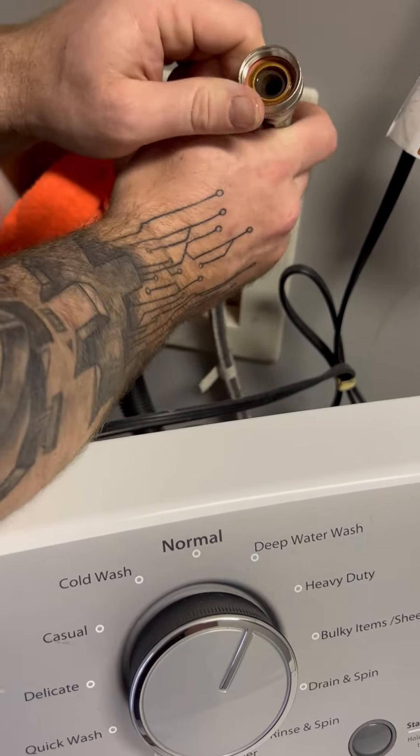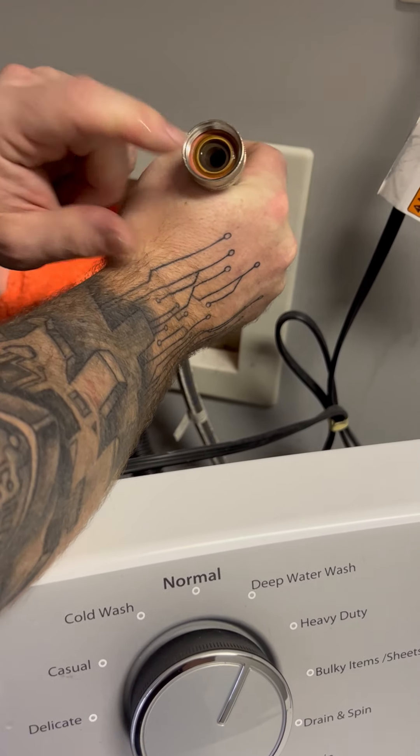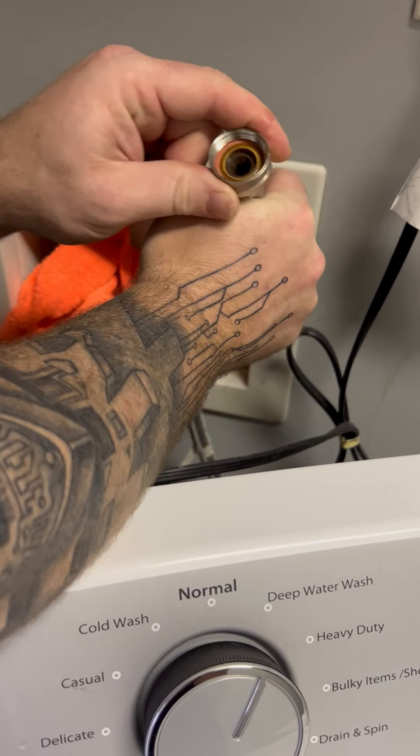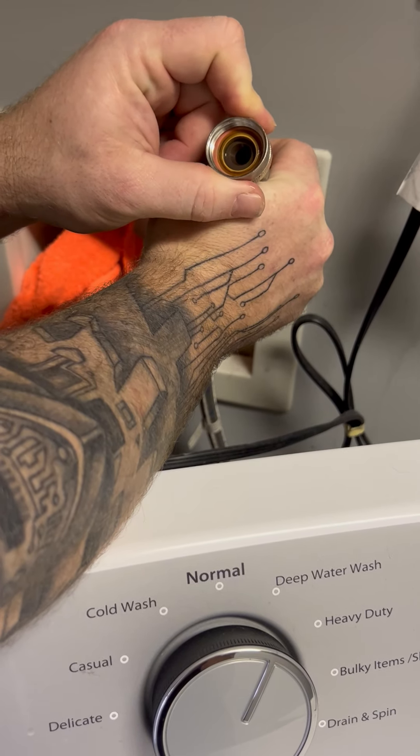You can see my washer is in great shape here. We actually just moved this customer last year, and this looks like one of our washers, so we probably replaced this washer last year.